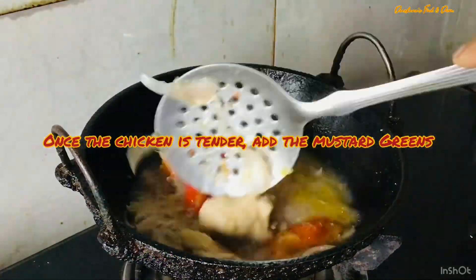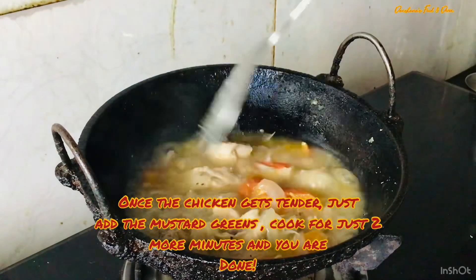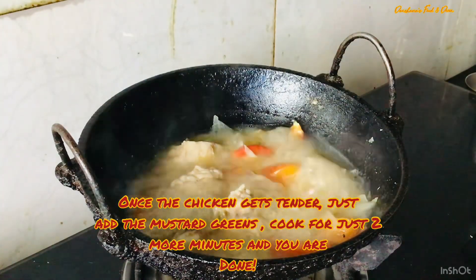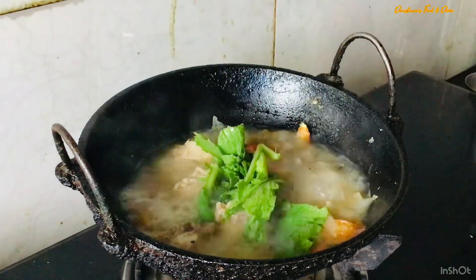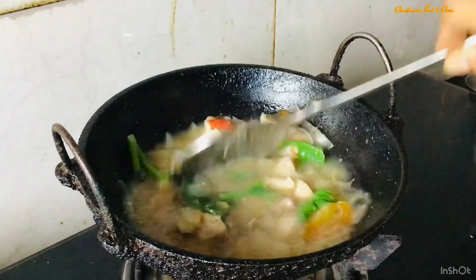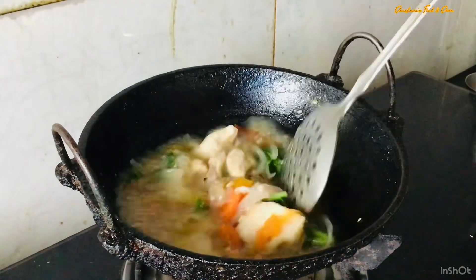Once the chicken is tender, add the lai khak — the mustard greens. You don't have to cut it; you can add it in big chunky pieces, though you can always cut it if you prefer. Cook this again on high flame for two or three minutes and you are done.